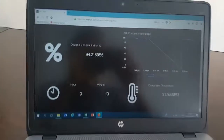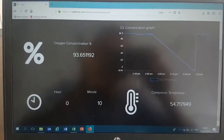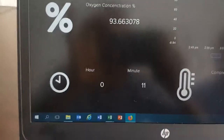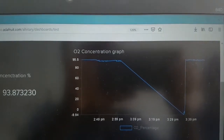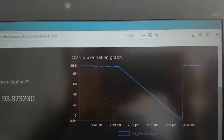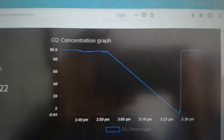This is now the dashboard. The values are being updated in real-time through Wi-Fi. We have the oxygen concentration, the hour counter, and the compressor temperature. We also have a graph showing the oxygen concentration over time. You can notice the graph going down when we turn the device on and off, and going back to stable.